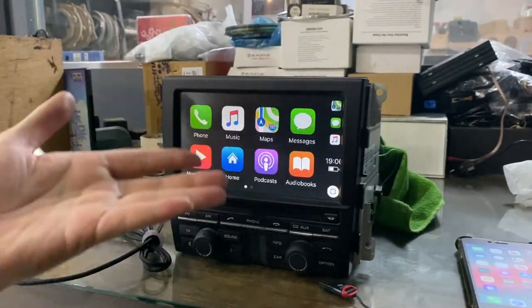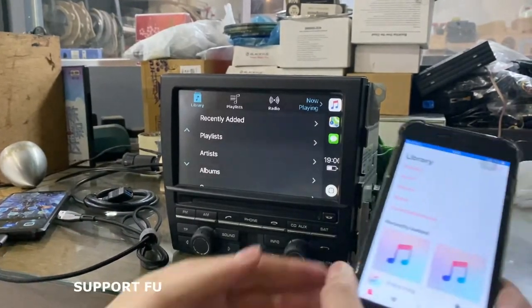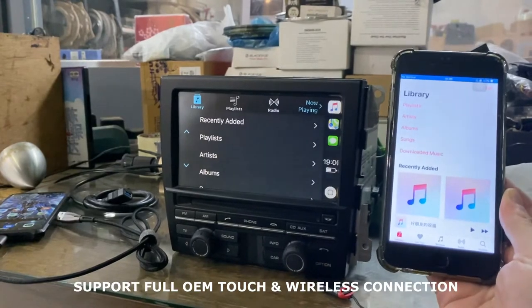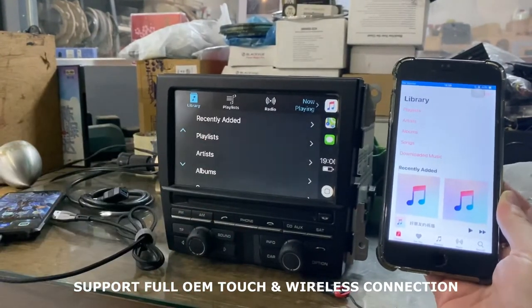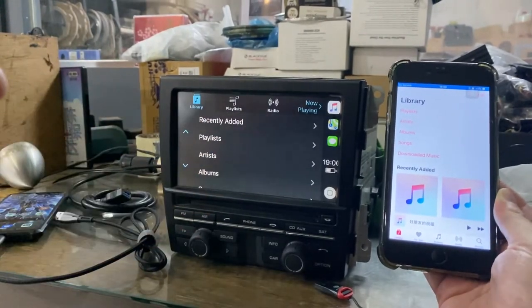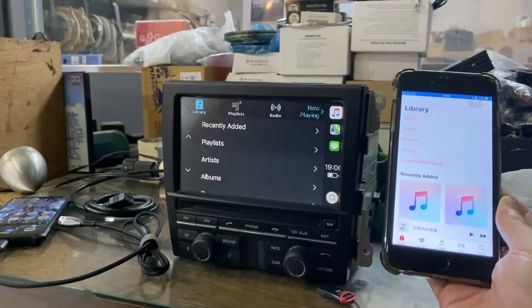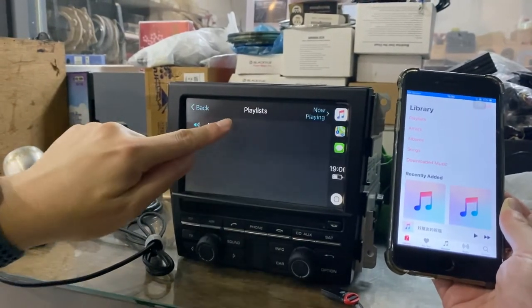So for example, if you want to play back some music on the unit itself, you just press it. If you notice, all these things are actually connected — the CarPlay is already connected wirelessly. As for Android Auto, you will have to connect via cable. The controls work the same via touch.